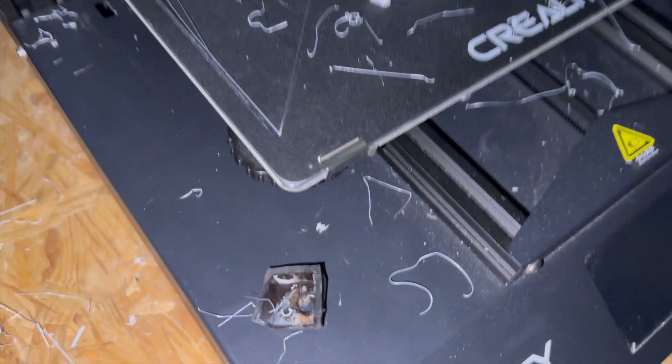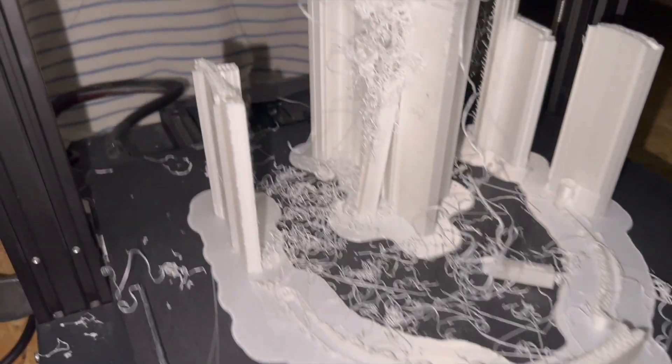There were a lot of loose threads, even threads in the fan. I had to pull them out. Luckily no damage. So I had to stop this print.